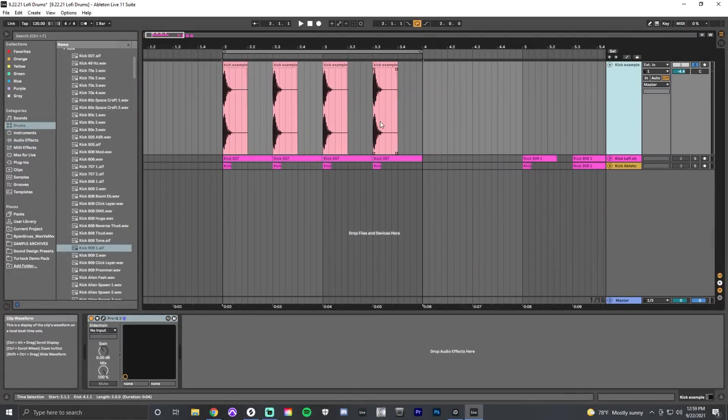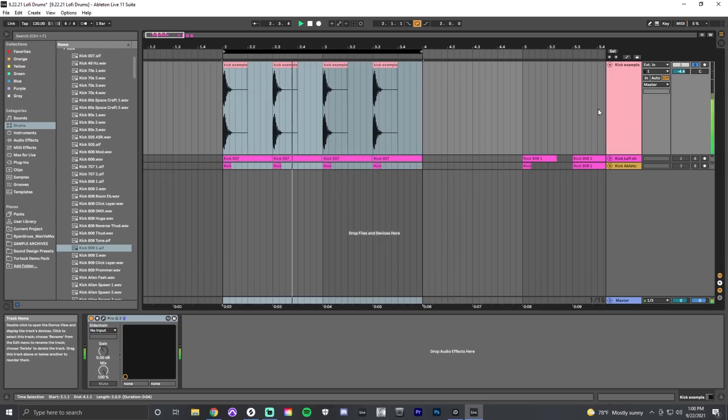This is a kick drum sample from a very popular lo-fi drums pack. Right off the bat it's a very short kick drum sound — also very dark, missing a lot of the high frequencies you'd normally associate with a kick drum in a rock track. In lo-fi hip-hop or chill hop, the kick drum is usually darker, more of a guttural, thumpy sort of sound.